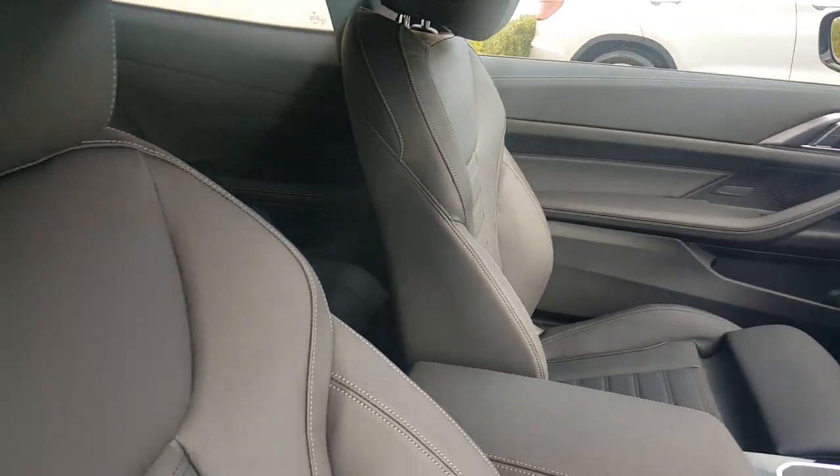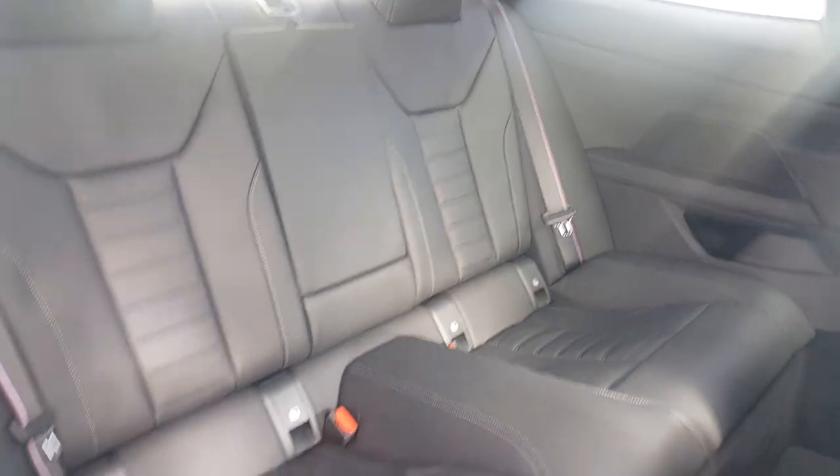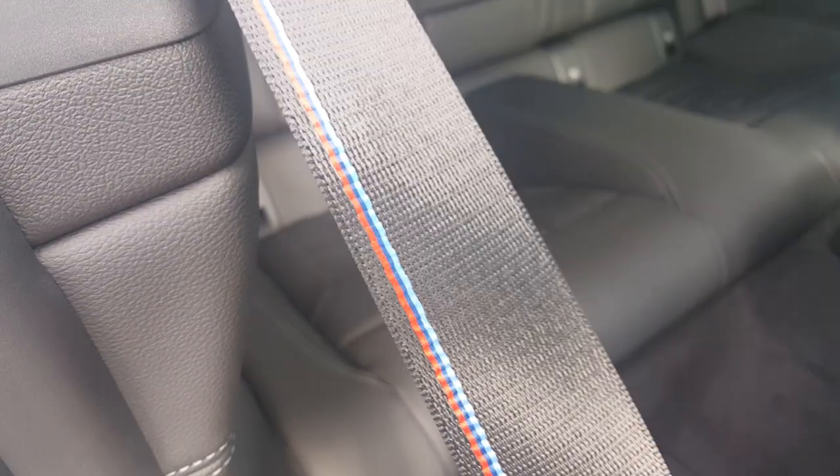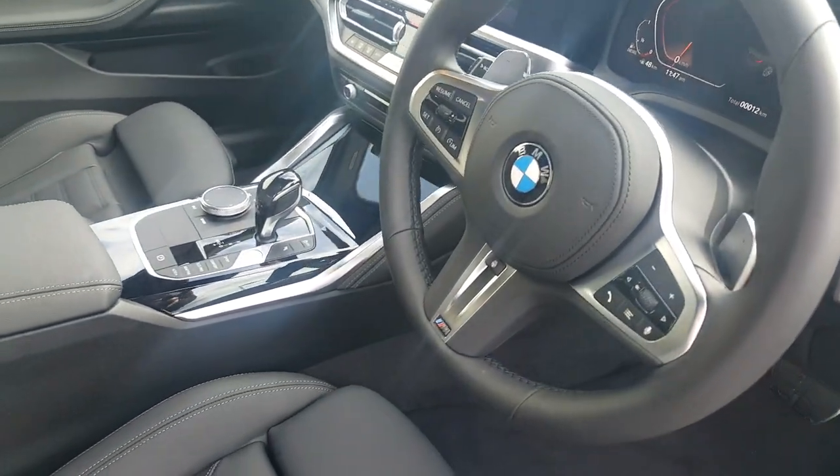Just give you a look at the back — as you can see, very nice and very spacious. Another really nice feature is your M Sport seatbelt. Really stunning car inside and out.